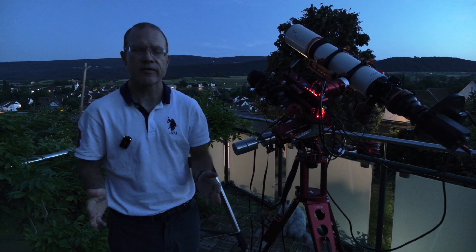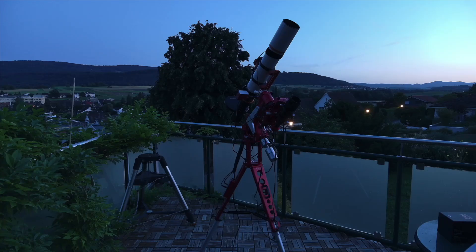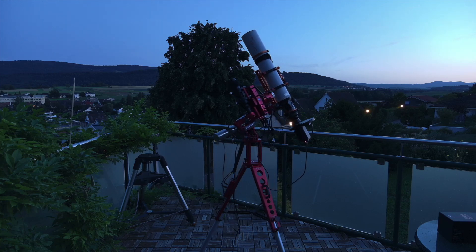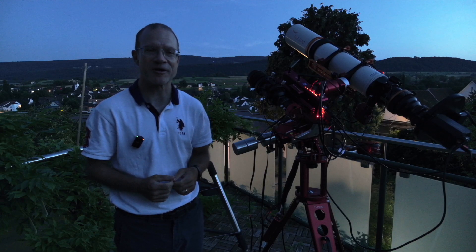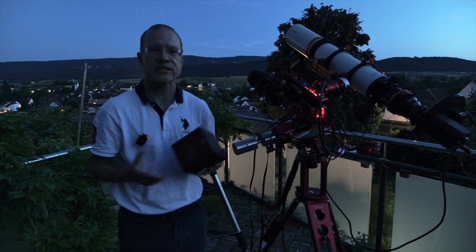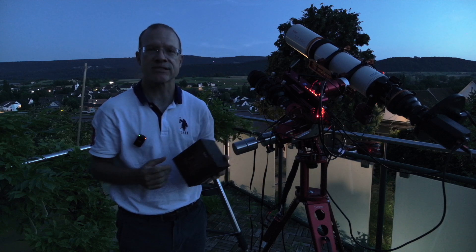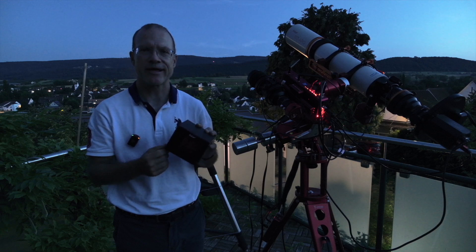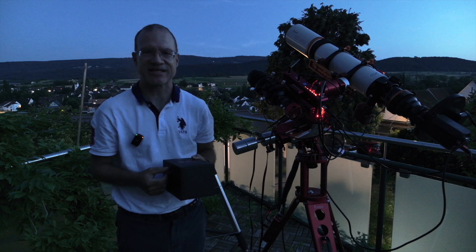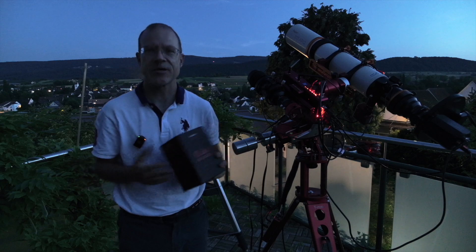It's now almost dark and the sky is completely clear, so I have good chances today to do all three tests. I've already been able to plate solve, polar align, and point the telescope in the right direction. The 1x flattener is installed, and as a target I chose M24, the Sagittarius Star Cloud - no better place if you want lots and lots of stars. After that I'll continue with the 0.8 reducer, and last but not least the 0.6 reducer, which also requires some mechanical changes to the telescope.